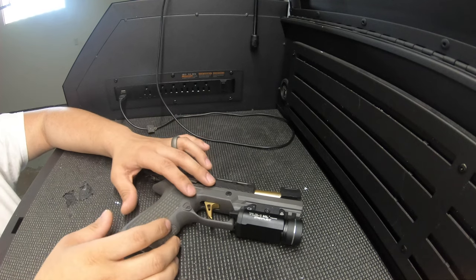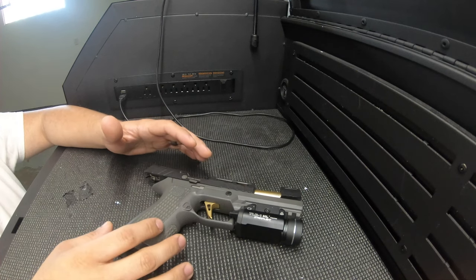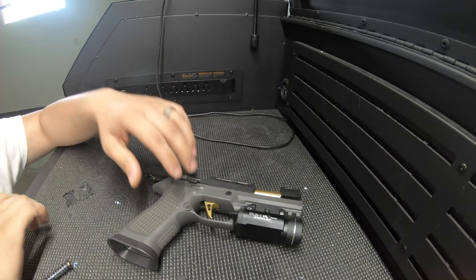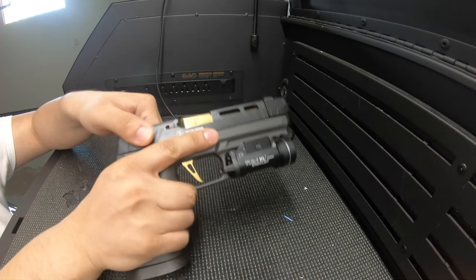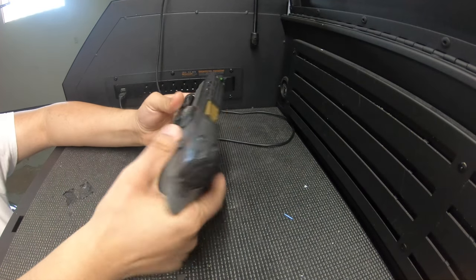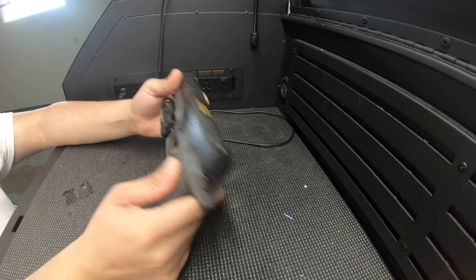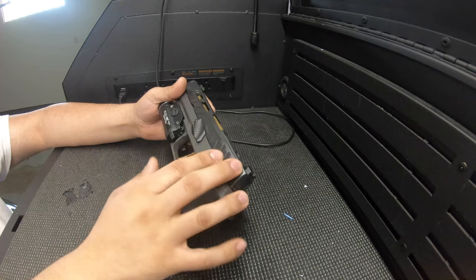Hey guys, welcome to the channel. Today I wanted to make a quick video on the Spectra Comp. I was having some issues feeding 115 grain, which seems to be a very common issue for this gun. I have figured out why — long story short, it is the recoil spring. I have since put a new recoil spring in, and as you can see, the gun is rendered safe, no magazine. It runs like butter now, and the best part is it's actually an OEM recoil spring.